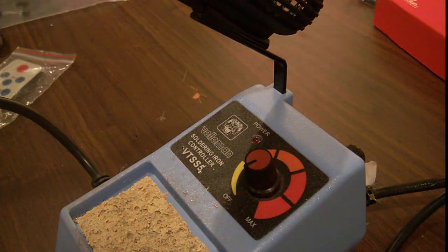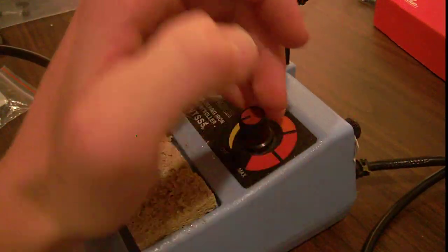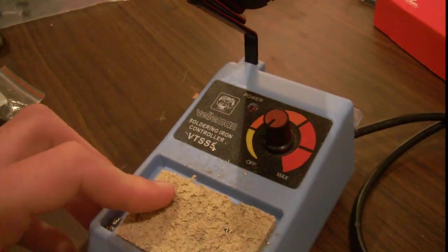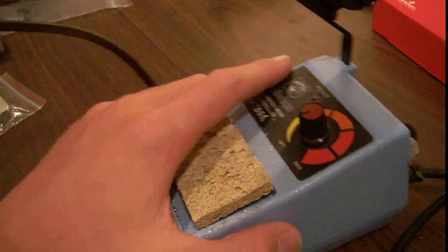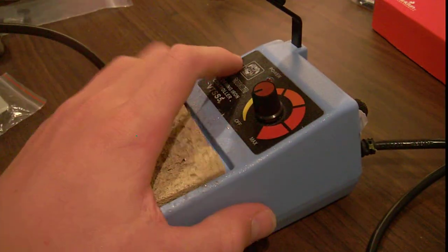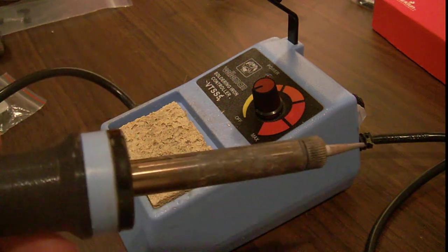Hey guys, so today I'm going to be doing a little sort of review, walk through of this soldering station. It's the Vellman soldering iron controller VTSS5. You can buy it on PGMicro, one of my favorite electronics websites, for like 25 bucks. It's really great, really cheap, and really nice.